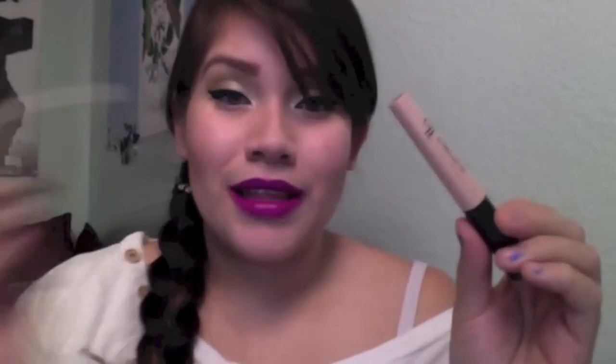The next ELF product I already have a backup of is the ELF eye primer — here's my old one and here's my new backup. I believe it's just as good as the Urban Decay primer or the Lorac primer. If you're beginning in makeup or don't know much about it, this is a great product to start with because it's inexpensive. Primers help your makeup adhere better, give better color payoff, and make it last longer — so many benefits.